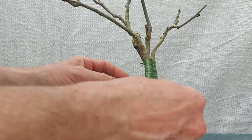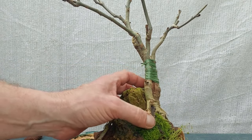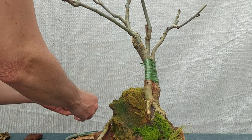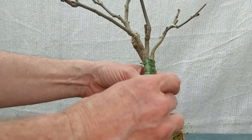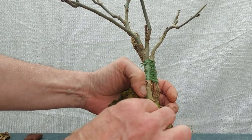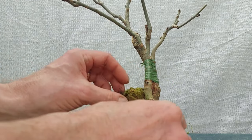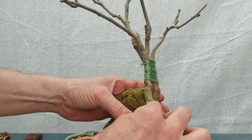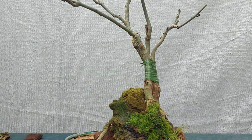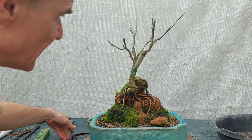Just this little thing could save the day — it's a 30-second job, so why not. Okay, now let's have a look at the front. I really think it is better.